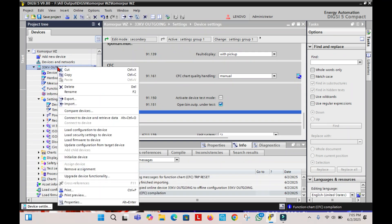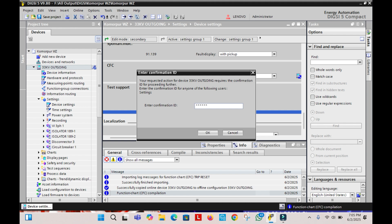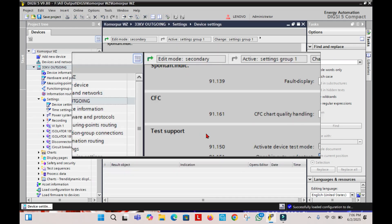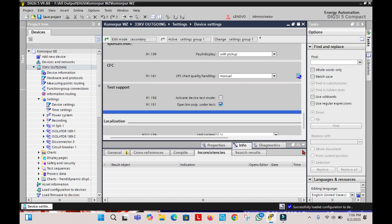Now load this configuration to the Relay, and give 6 consecutive zeros as the password. At this point, you will notice that the Red Error LED on the Relay is lit.